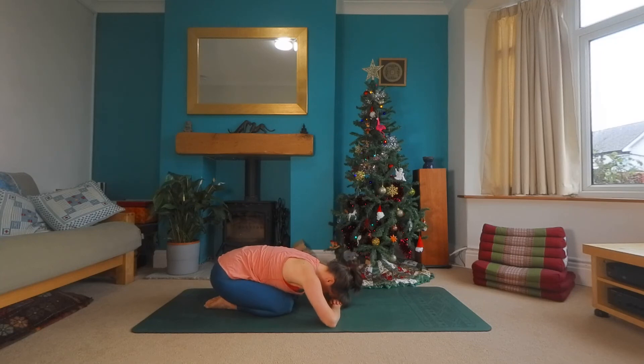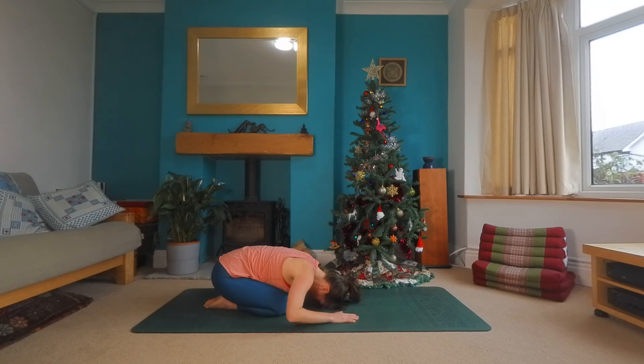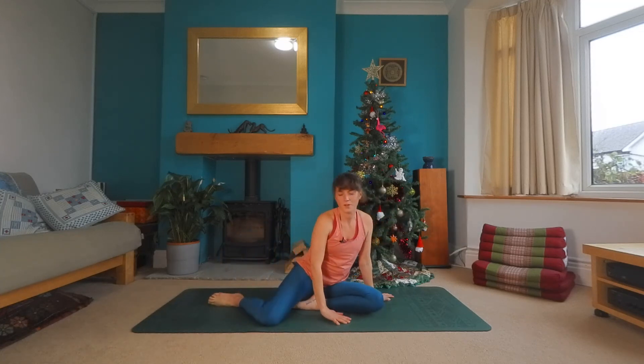You can make a pillow for the head with your hands, widening the elbows if you like, or keep the arms out straight. Take a moment or two to notice how you feel. And when you're ready, gently pushing yourself up, bringing yourself back into an easy cross-legged position. If you feel like sitting for a few moments, close the eyes, soften the shoulders. Let the practice wash over you. Stay here as long as you like.